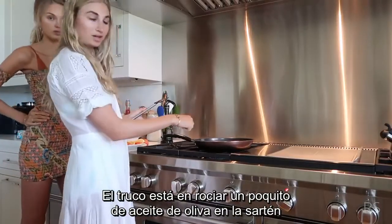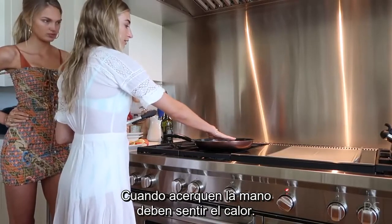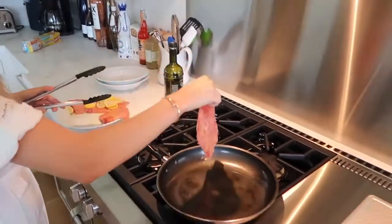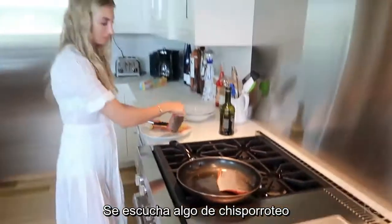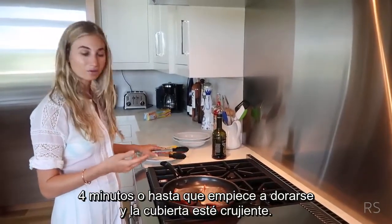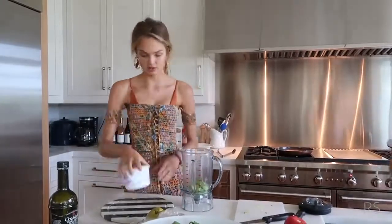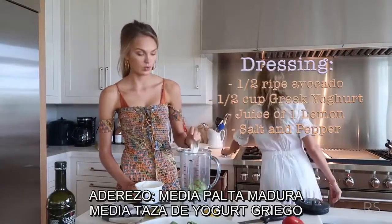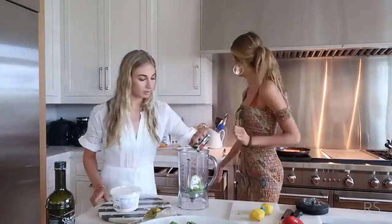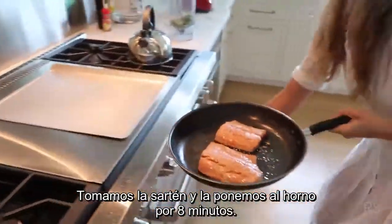The trick is to put a little bit of olive oil on the pan and put it on medium-low heat, and let it heat up for about five minutes so when you put your hand in there you really feel the heat. Then you take the salmon and put it face down so the skin is up. You'll hear a little sizzle, and you leave it there for about four minutes or until it starts to brown and get that crispy brown on top. Now we just wait while we make our own dressing. We're gonna blend it up, and we're just taking the whole salmon and putting it in the oven for eight minutes.